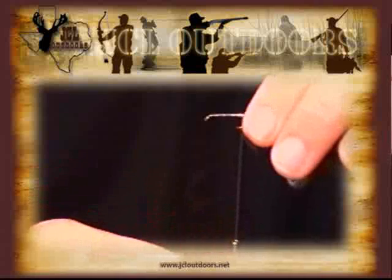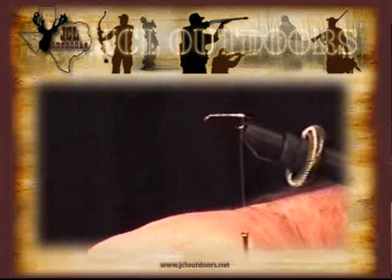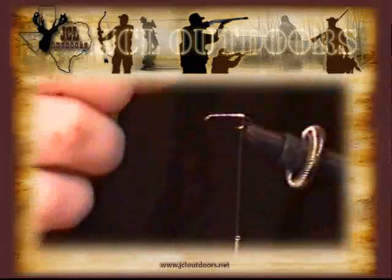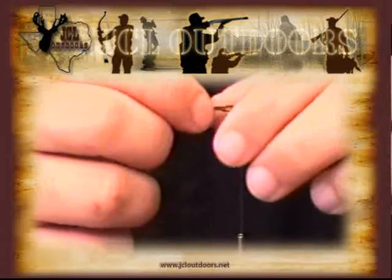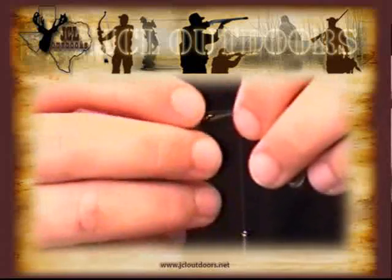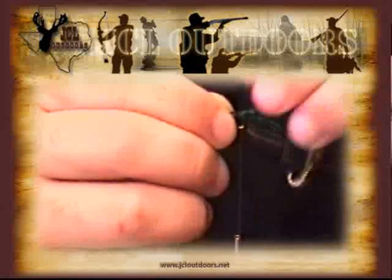Now that we've got that done, we take our tail feathers and get them all nice and lined up. We don't want these to be really long since our hook is kind of short. So we're going to start them with the tips all the way at the eye, and then we'll cut off the excess, getting the end of the feather right there at the end.